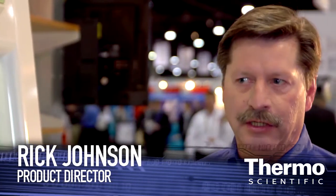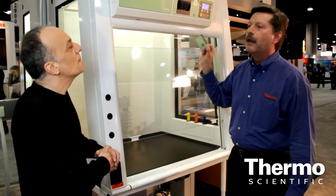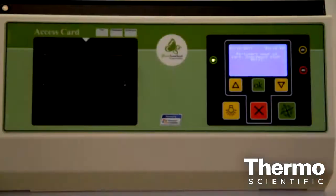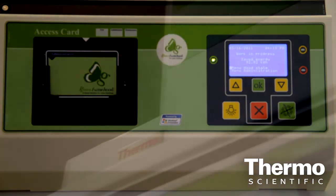This is a recirculated hood — this is not a ducted hood. We want to talk about the new Microsoft Bluetooth technology. This is wireless, and it's activated by an administrator card. This administrator card will basically authorize or deauthorize 240 units or 240 users. You need an ID card to operate the Bluetooth technology.